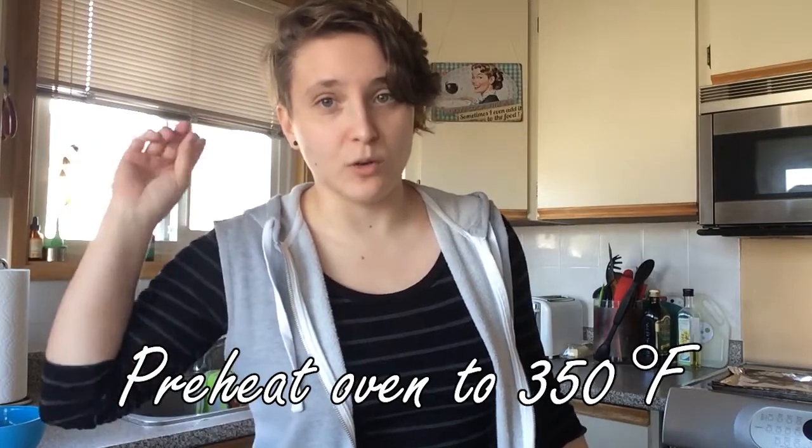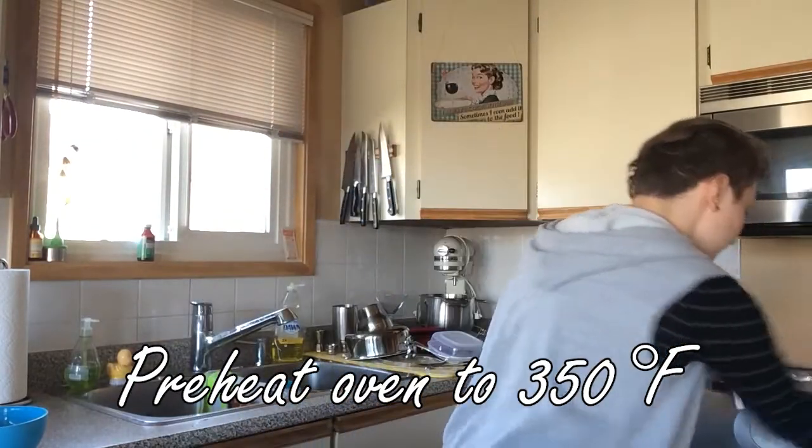The first step is to preheat the oven to 350 degrees. Nice.